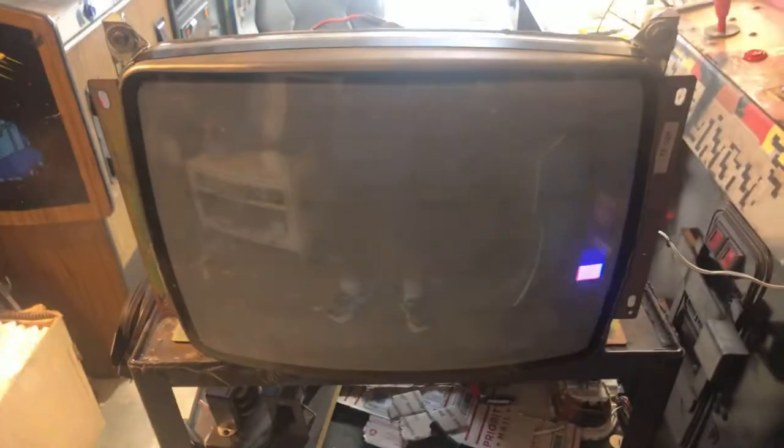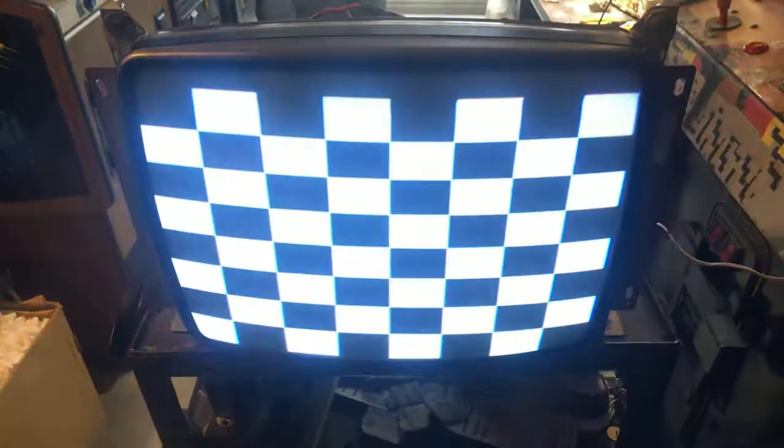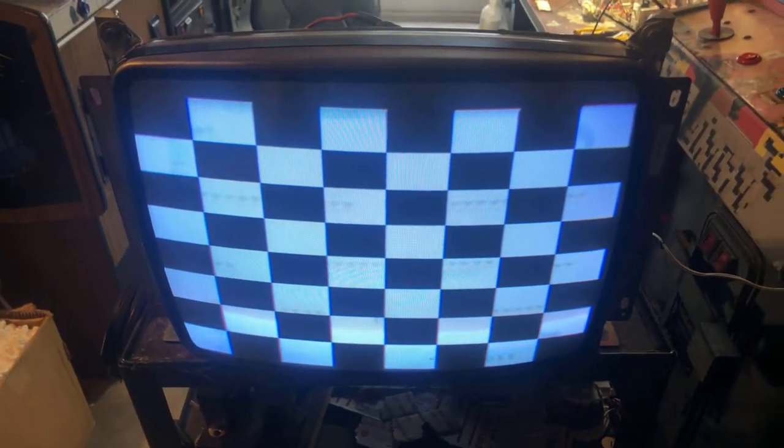Hey, this is Paul. This is a repair for James — a K4900 later version that came to me in need of a rebuild. I put fresh caps on it and did some good reflow work. These K4900s tend to get cold solder joints.